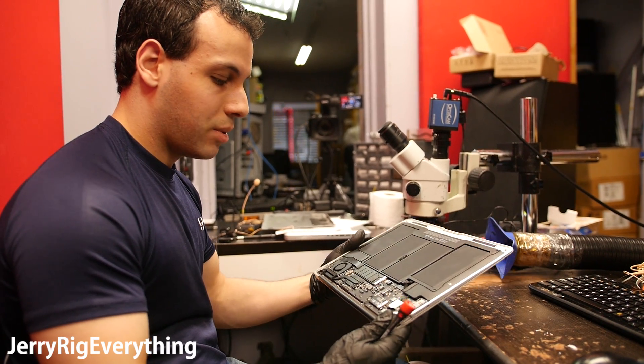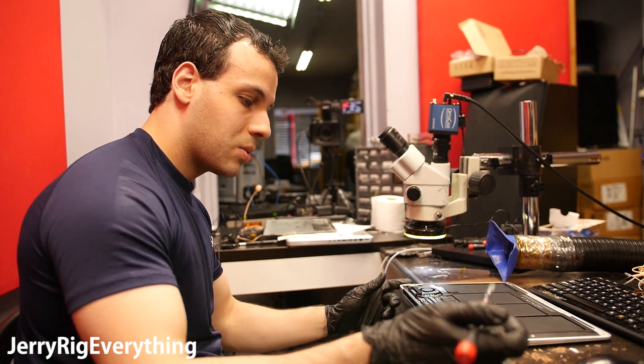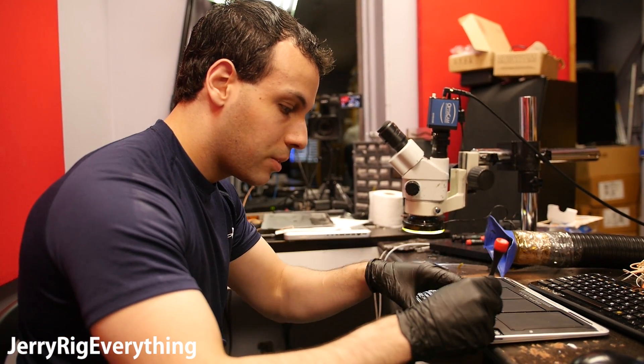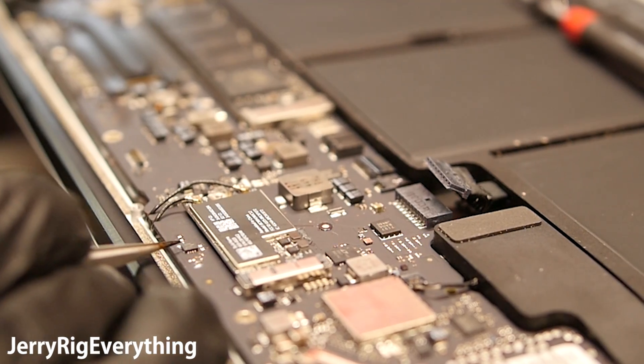We're going to be checking out a MacBook Air that doesn't turn on. It has a little bit of liquid damage on it, and we're going to see if we can make it work again. We just got to take the board out of here before we can get started under the microscope, because if we don't, it'll burn the black plastic over there.